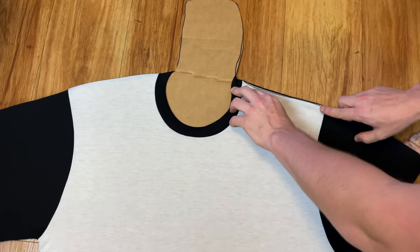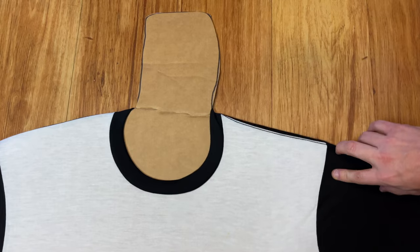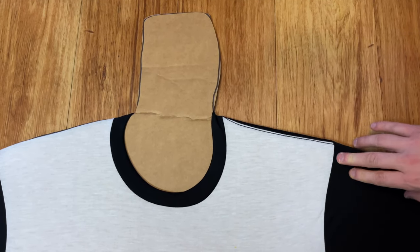You want to get rid of all the creases and make sure the shirt is completely flat. Make sure all of the white parts of the shirt are facing up — any area that's not pressed is going to be white, and that's going to be a defect after the shirt is done.